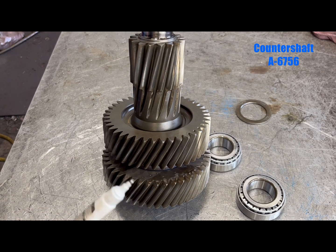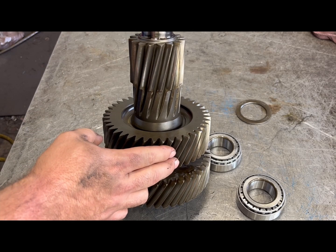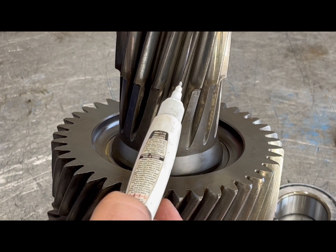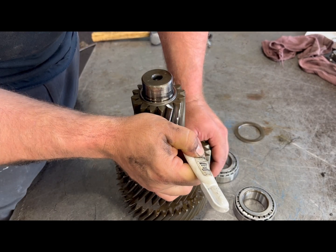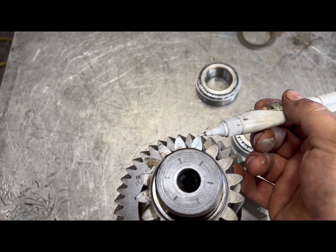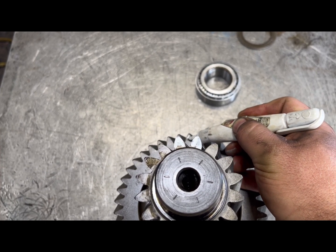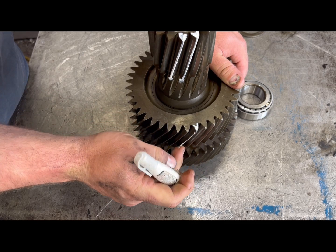Your counter shafts need to be timed in two different places. When building just the back box, you'll time your counter shafts up here and down here — these two marks are your reference marks to start your timing. Mark these two teeth all the way up, lining this tooth up with this tooth down here and this tooth here with this one. That center tooth sticking up in the middle needs to be marked as well, then mark it all the way down and on the underside.